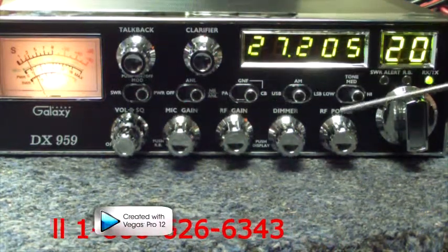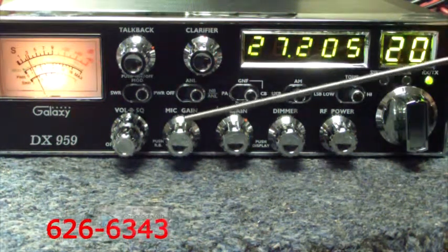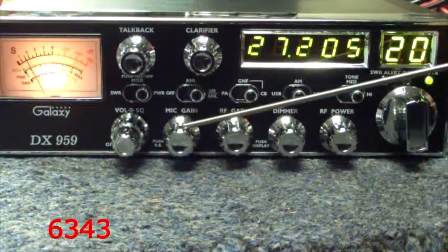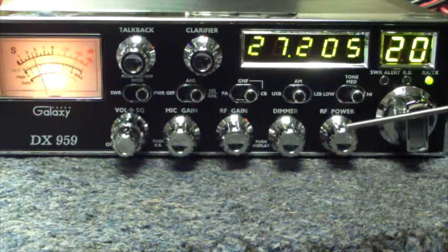Your mic gain and your RF power work in conjunction with your power output. Your mic gain controls your modulation, which gives you loudness and clarity to your voice. Your RF power controls your dead key carrier, which allows you the distance of what you're talking.